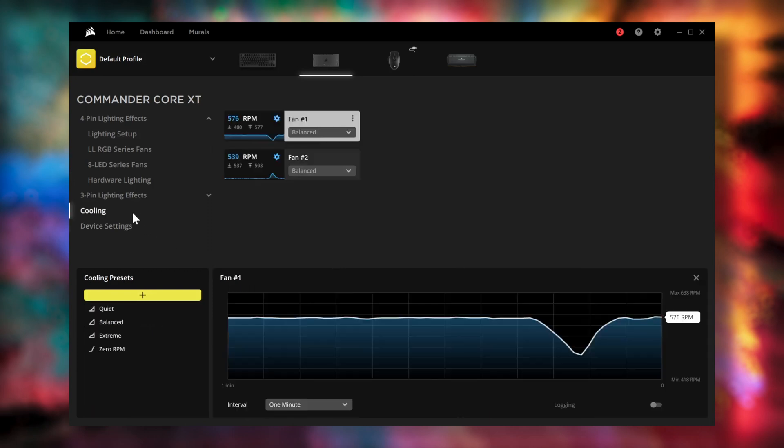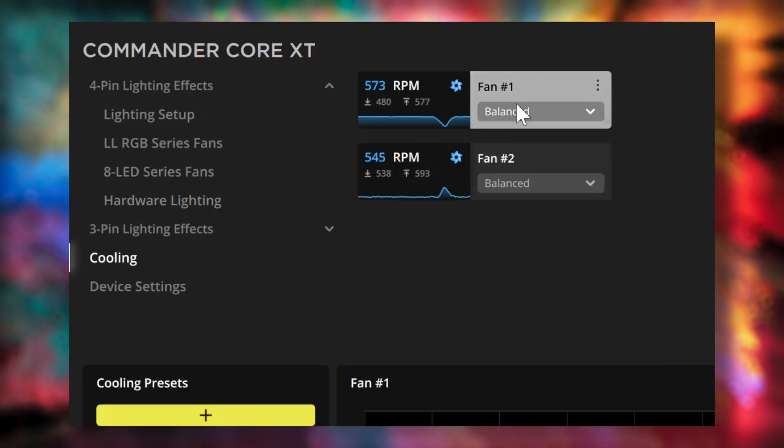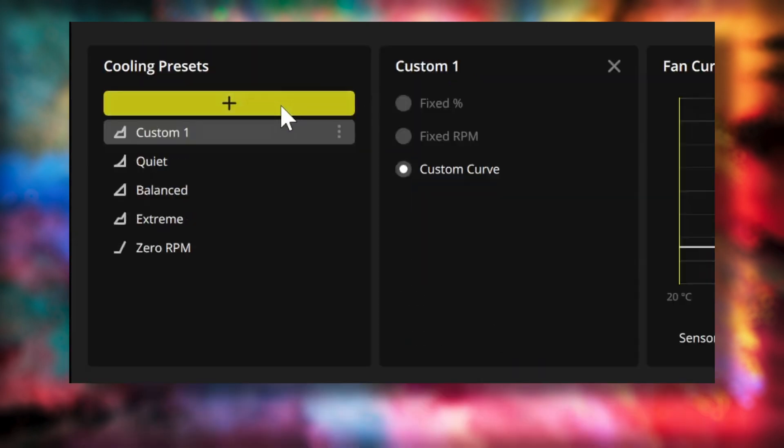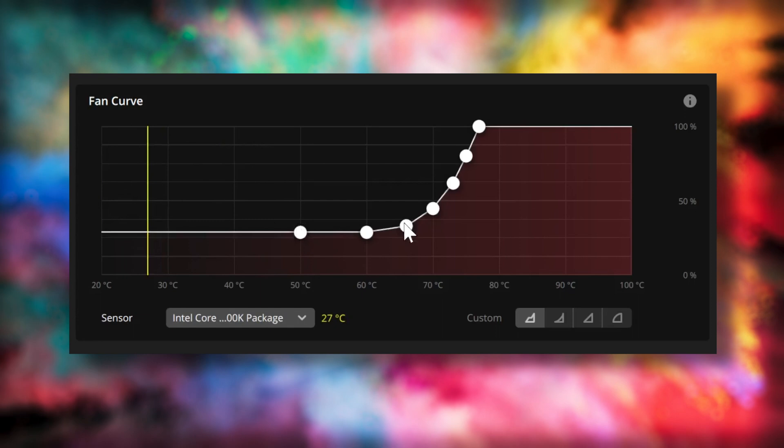If you'd like to adjust the cooling performance for the fans, go to Cooling and select from any of the available presets or create your own. Note that the pump performance will not be controlled by iCUE, as we recommend connecting the pump to the CPU fan header on your motherboard for optimal performance.